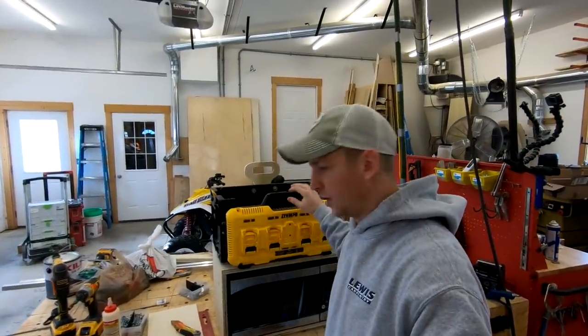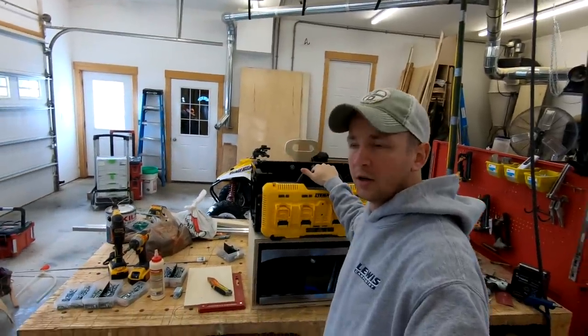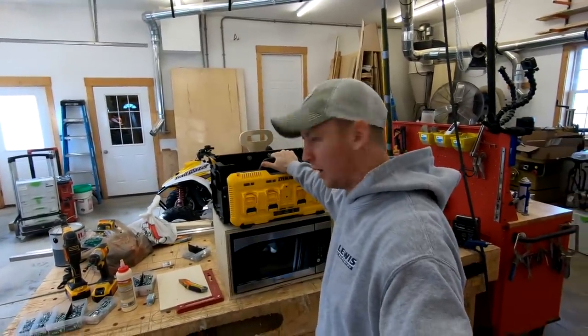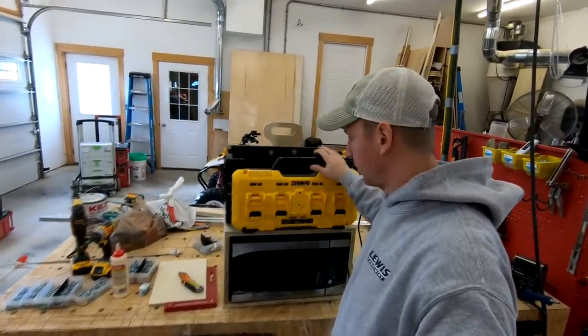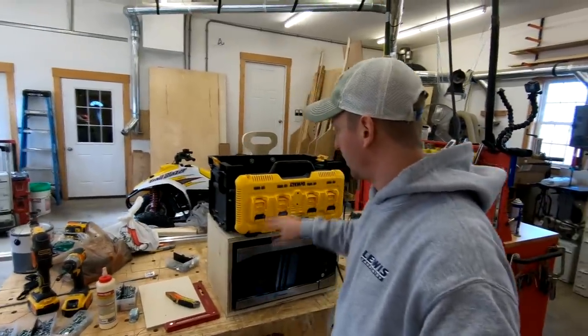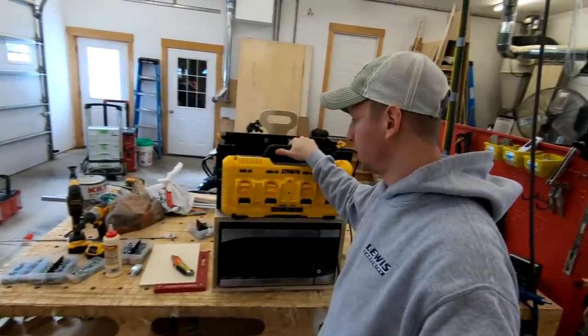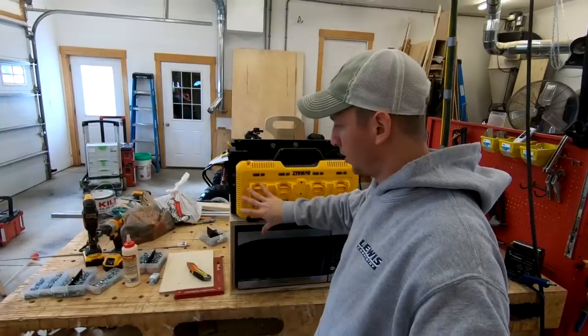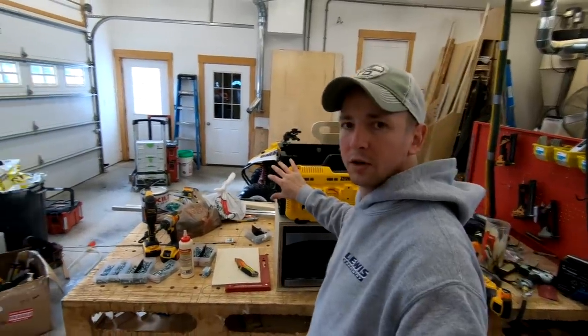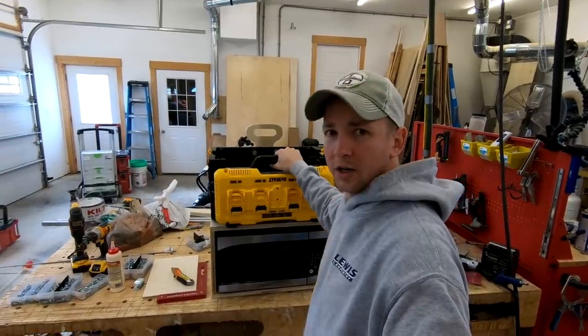It's now 2 o'clock the next day. I'm going to make some ventilation holes for the microwave, ease the edges, sand a little bit, and then I think I'm going to take this Tough System box off and put a coat of paint on it. I got some wheels for my casters and we'll just see how this goes.